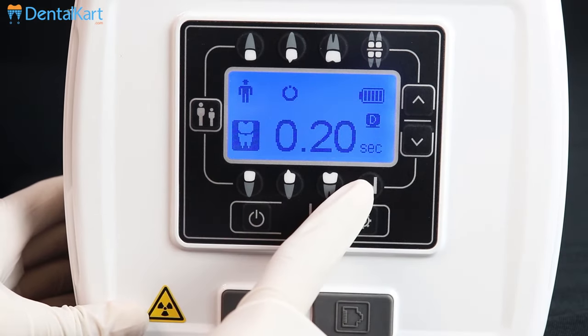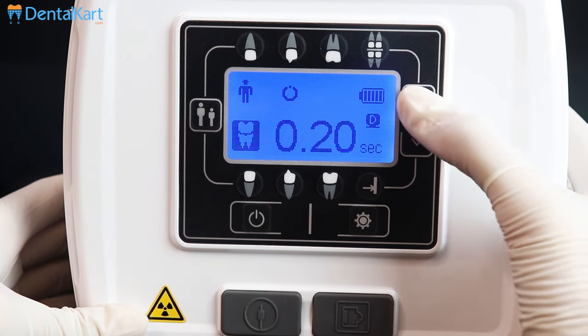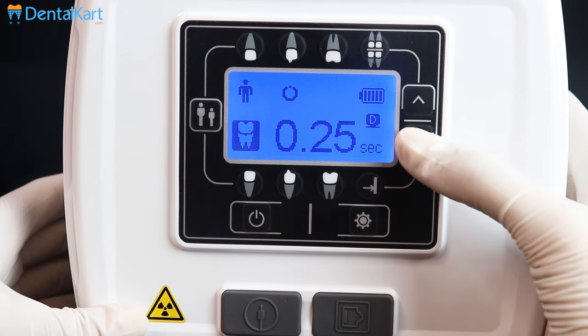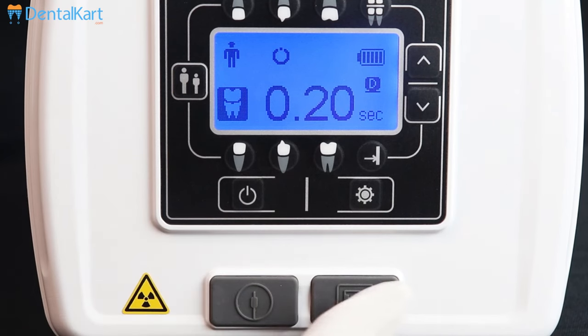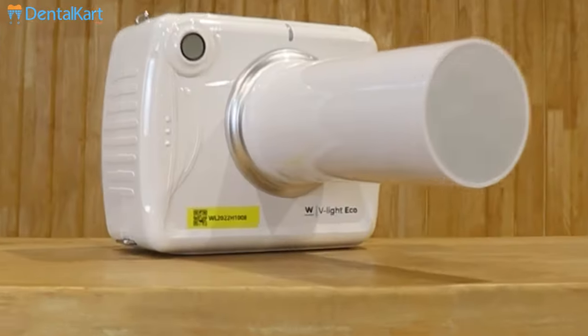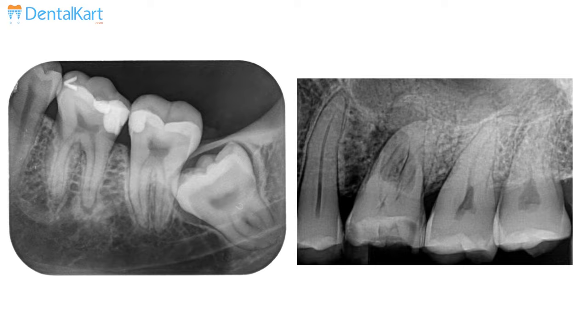This is the exposure time save button. This is the exposure time change button, for increasing and for decreasing. This is for the charging connector and this one is for the hand switch connector. Walden V-Lite Eco X-Ray machine gives high definition images with 0.4mm focus.